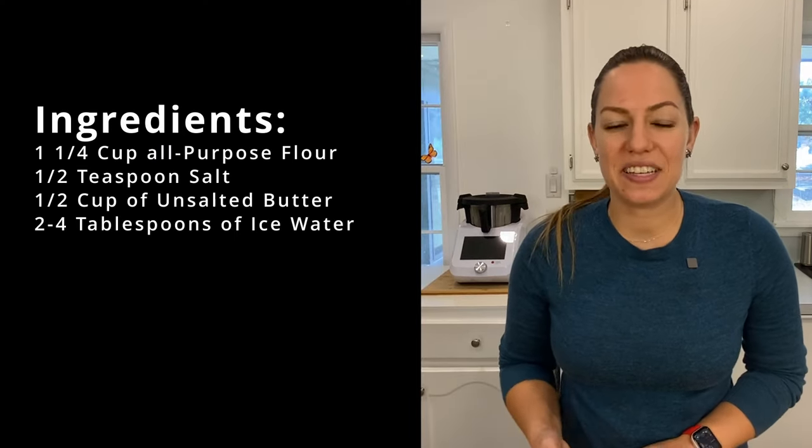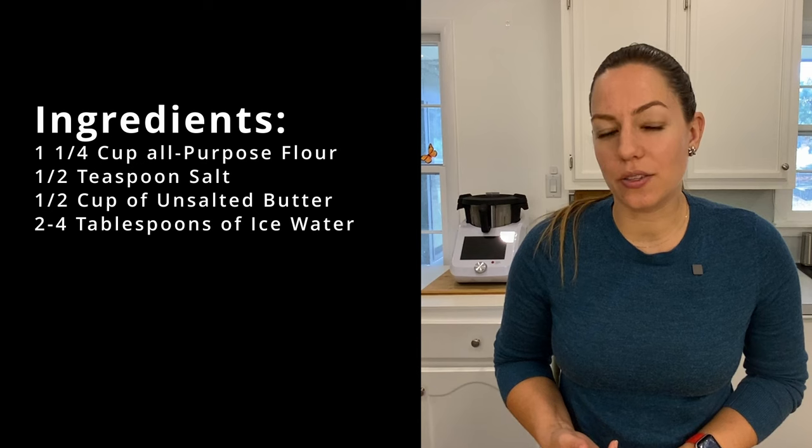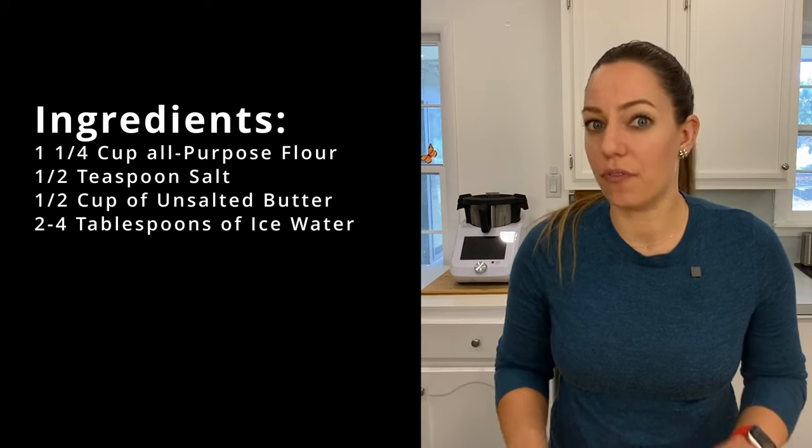So the ingredients you're going to need are flour, salt, cold unsalted butter, and cold water — very cold, with ice cubes in it and everything.